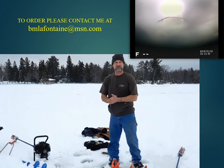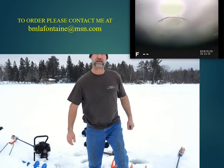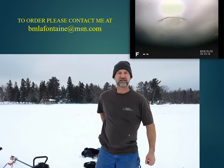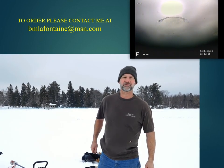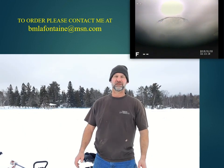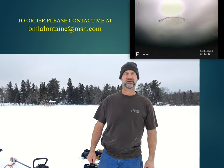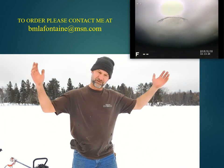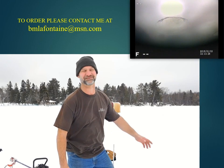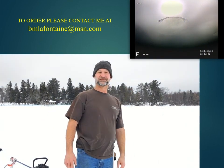So if you're interested, get a hold of me. My email address is bmlafontaine.com. Email me if you're interested in getting one of these for your ice fishing. Anyway, thank you very much. Bye-bye.